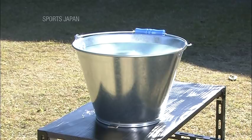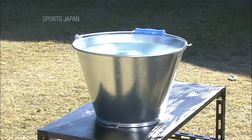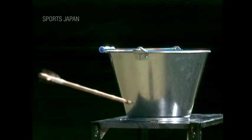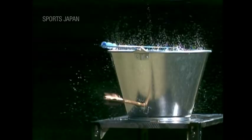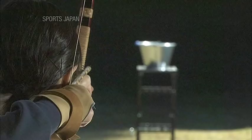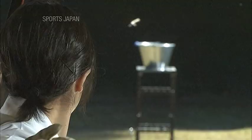Let's see the same experiment with a bucket of water. In slow motion, we can see the arrow rotating and squirming as it buries itself into the bucket. Looking closely at the arrow's path, we can see it also flexes considerably as it flies.